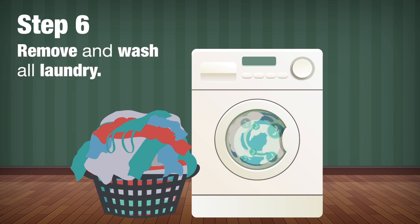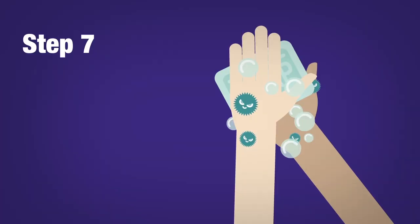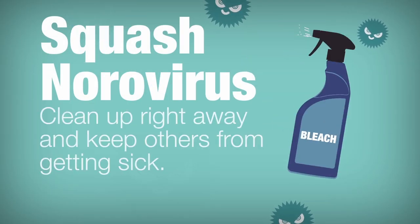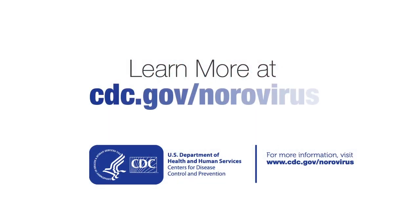Step 6: Remove and wash all laundry that may have vomit or poop on them with hot water and soap. Step 7: Wash your hands with soap and water and call it a job well done. Help squash norovirus — always clean up the entire area immediately after someone vomits or has diarrhea. Learn more at cdc.gov/norovirus.